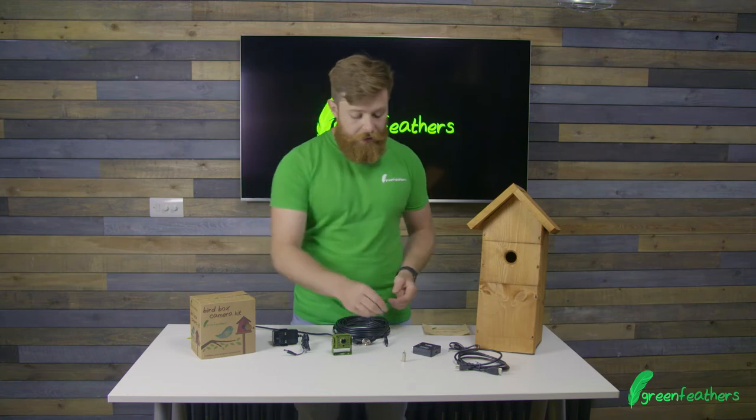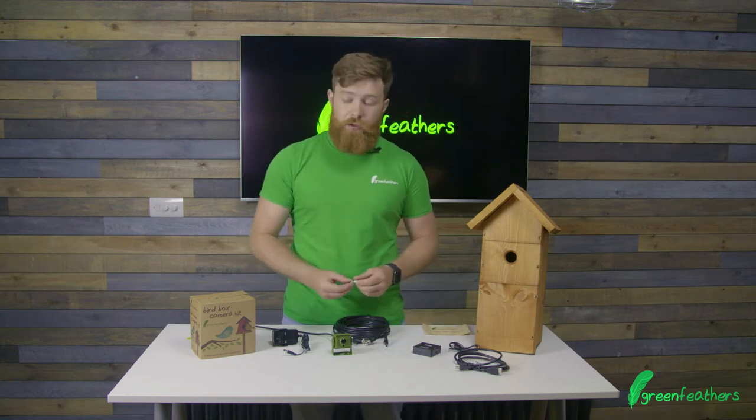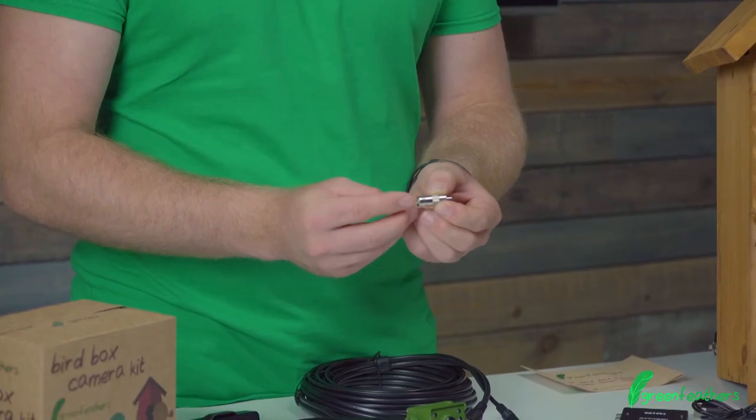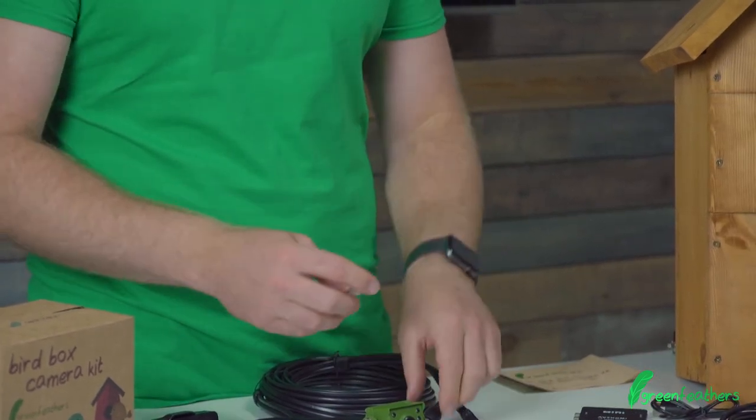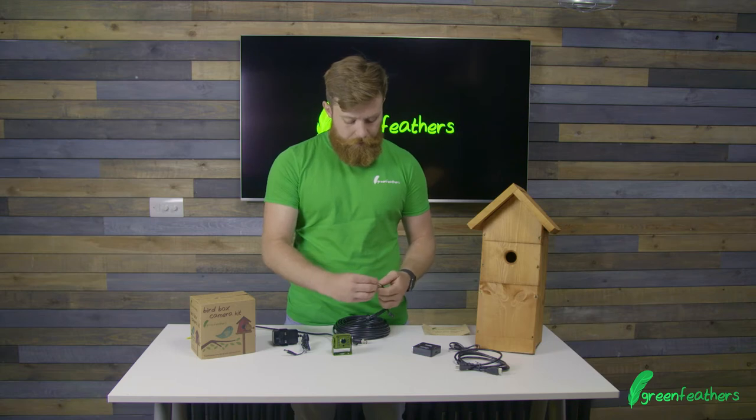At the house side, if you're running the camera in standard definition mode, you've got a BNC to RCA adapter that you can plug into the cable itself.